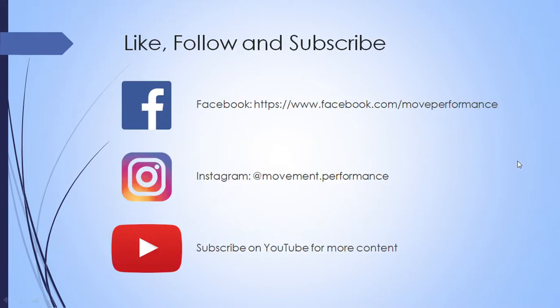And that's all. Don't forget to check Movement Performance out on Facebook and Instagram — if you like scientific content, there are research posts and similar material there. Subscribe if you want to see more on this YouTube channel. Thanks for watching, hopefully you got something out of it.